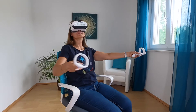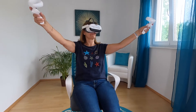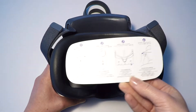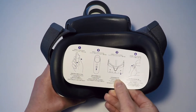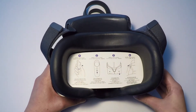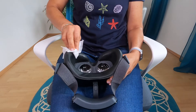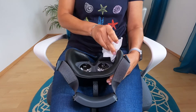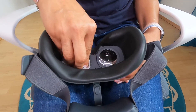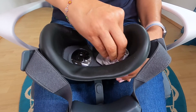Our VR glasses are only to be used while sitting or lying with sufficient free space around you. The lenses must not be exposed to direct sunlight or very bright sources of light, as otherwise the displays may be damaged and the warranty will be void. Clean the VR glasses thoroughly only with suitable agents. Clean the lenses only with a dry microfiber cloth, as they may otherwise be easily scratched.